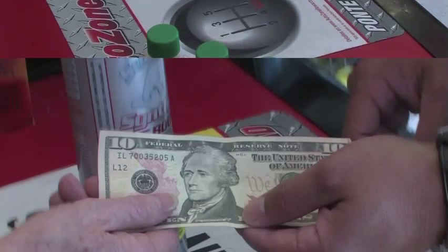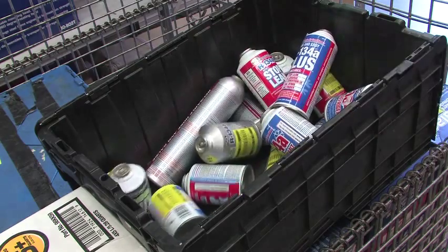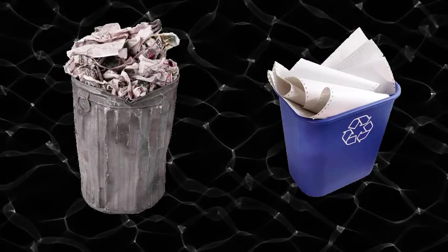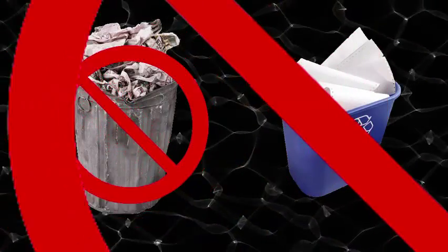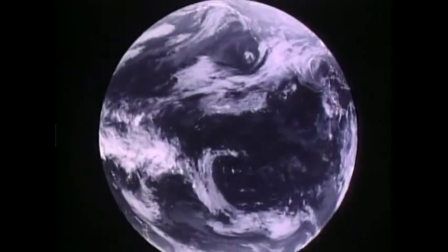The $10 deposit helps ensure that the spent canisters are returned so that any remaining refrigerant can be recycled along with the can. It's illegal to throw away these cans either in the trash or recycling bins. Recycling refrigerants helps the environment — it ensures that potent global warming gases are captured and reused rather than released into the atmosphere to warm the planet.